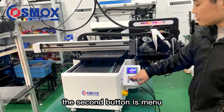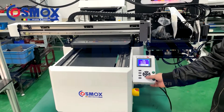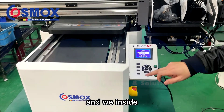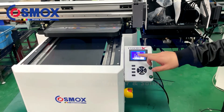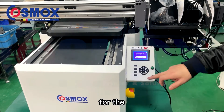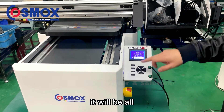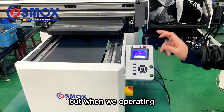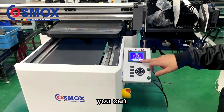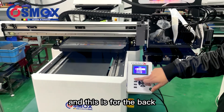The second button is the menu button. In the menu, go to the fourth setting, then go to the fourth sub-option for the English setting. Click OK and it will all change to English. When you receive the printer you can change the language setting from here.